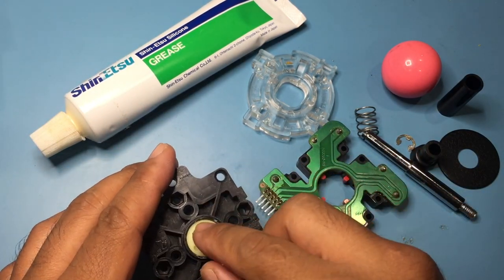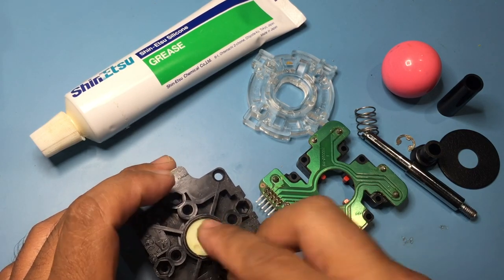You can now reverse the steps for reassembly.